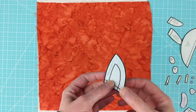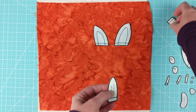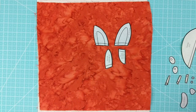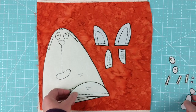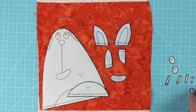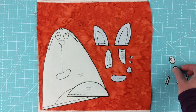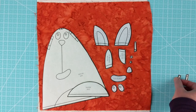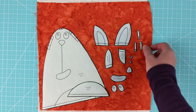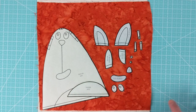Here are our pieces all clean-cut. We've got two main ears, two inner ears, the main body, a contrasting belly, a mouth, a nose, a couple of very tiny pupils for the eyes — he's got white eyes — and a little tuft of hair for the top of his head, which is three little sticks. Next, I'll show you how we use all of those dotted lines.